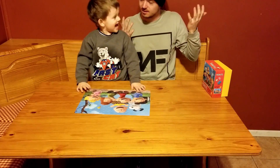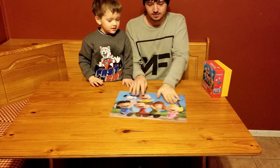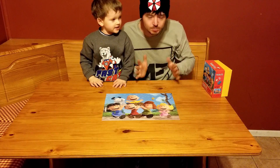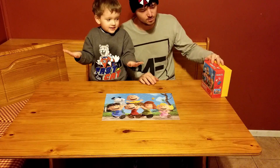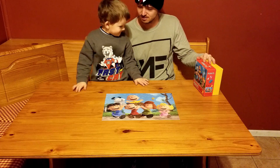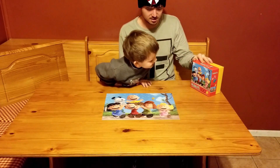We're all done! We did it — awesome work! Let's show them. See that, guys? 100 pieces, done! Does it match the box? Yeah, we did it!